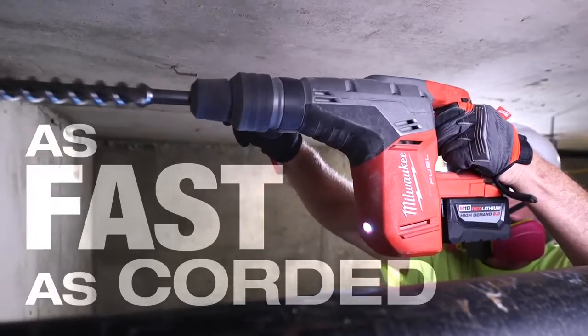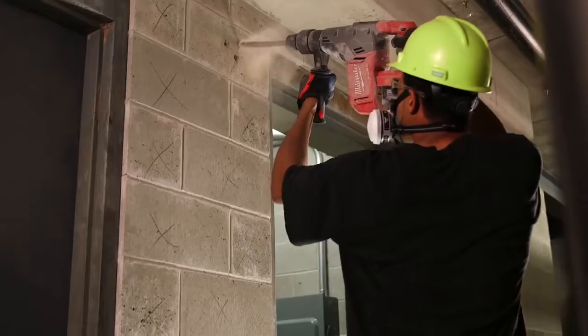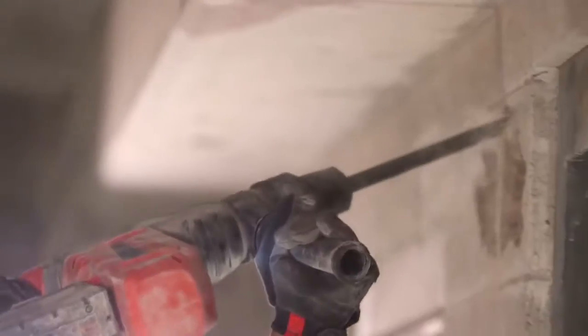It performed just like a corded one — just as fast. It felt lighter. I love the power. You make a big tool for big jobs. It will get the job done. It will break the brick. It will punch holes through it. It does everything that it says it's going to do. I give it a 10.